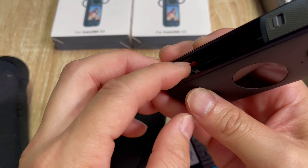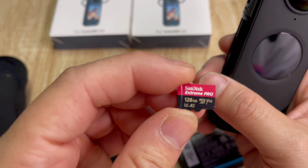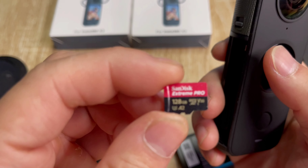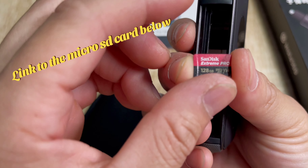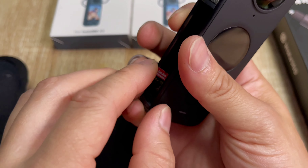The SD card slot is right here. I normally use either 128GB or 256GB — I only use SanDisk Extreme or SanDisk Extreme Pro. This is a 128GB one. The type you should use is one that says A2 on it — I'll link everything in the description at the bottom.